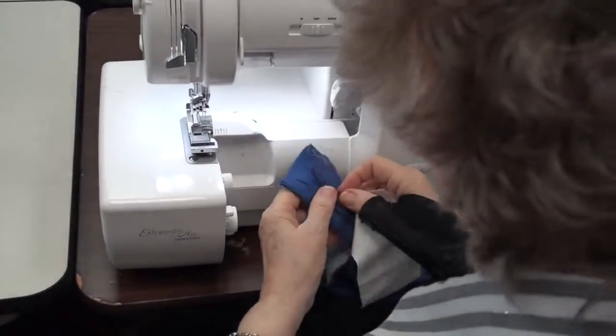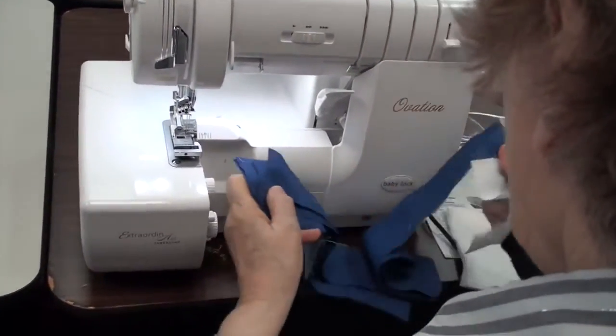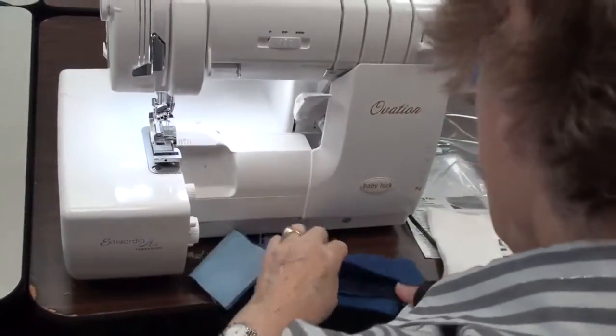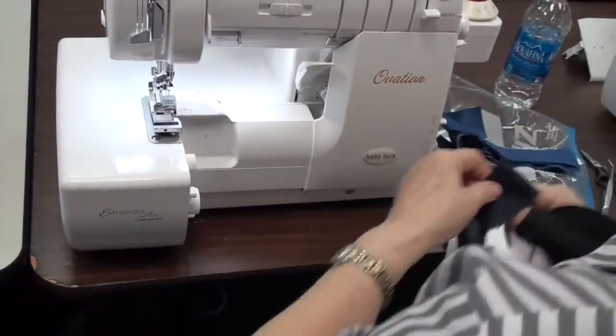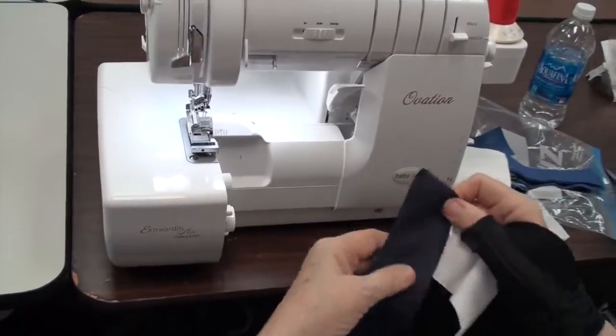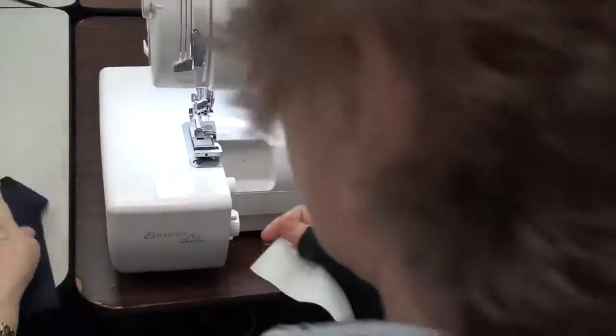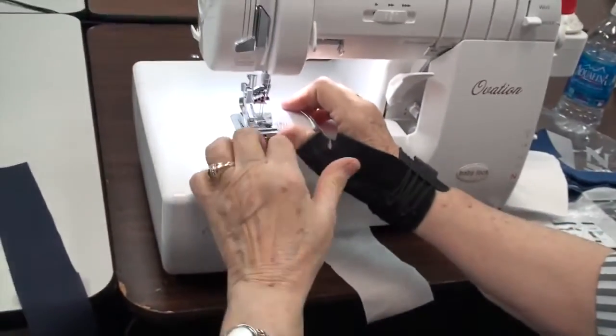I don't guarantee that that always works simply because it depends on what kind of fabric you're using, but this foot has a plate underneath that only goes halfway back.